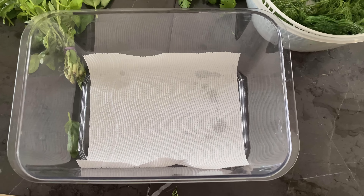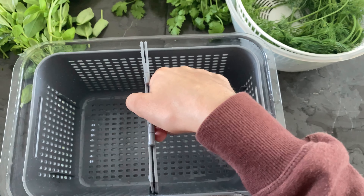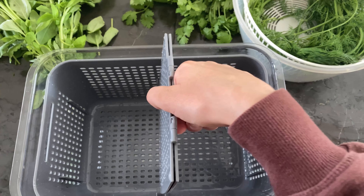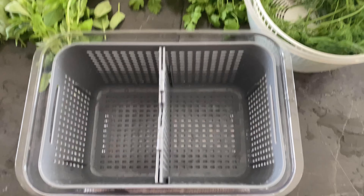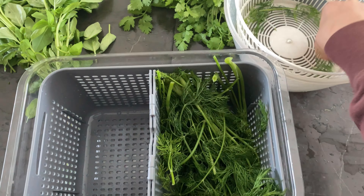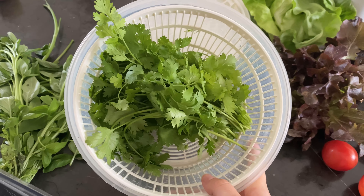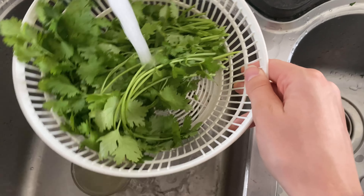So here's what I do to veggie prep: I put in a paper towel at the bottom. These containers are just from Kmart Australia — if any of you live in this country, these are great containers and they keep your veggies fresh for a long time. So I put in my dill, and here I am washing my cilantro.